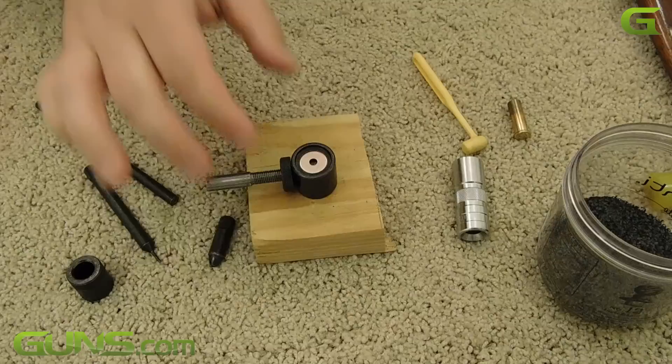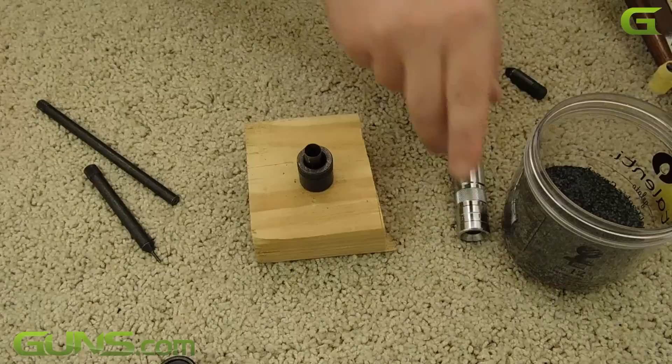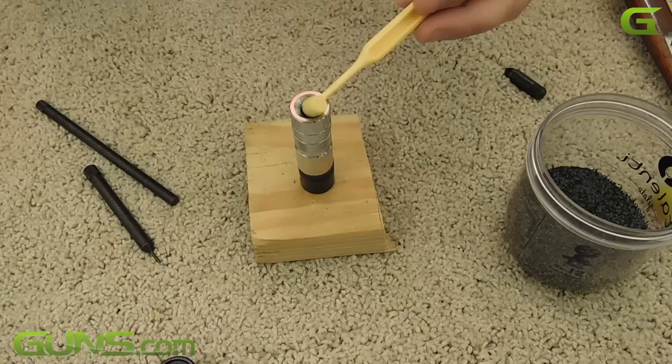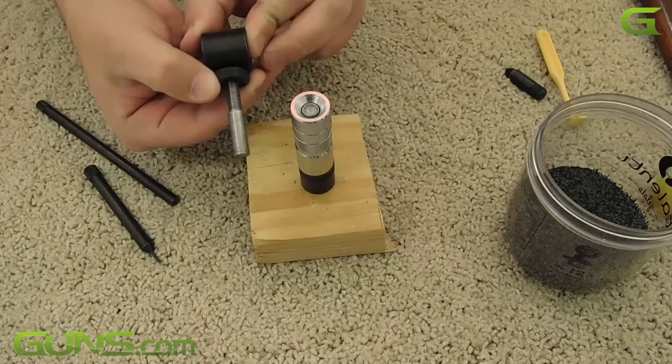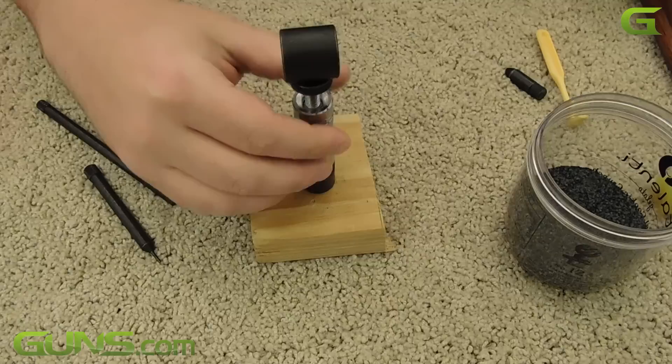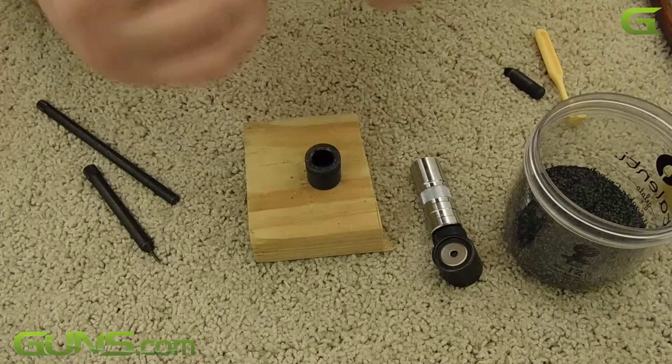Put the case back into the decapping chamber and put the die over it. It is now time to make a live round. Take an even scoop of powder or your pre-measured equivalent, then pour it down the funnel-shaped part of the die. Select a bullet and drop it down into the die. Take your bullet seeder and insert it behind the bullet. Tap the seeder with your hammer sharply until the seeder stops. At this point, you have a loaded round of ammunition.